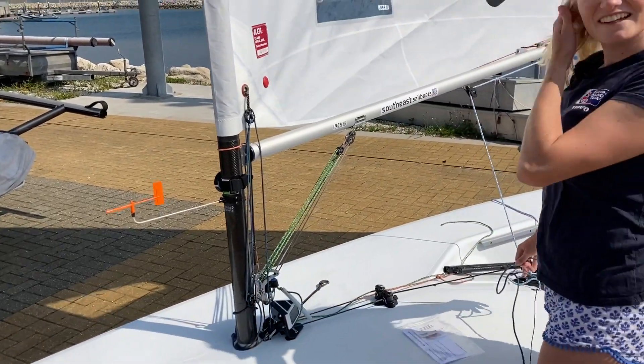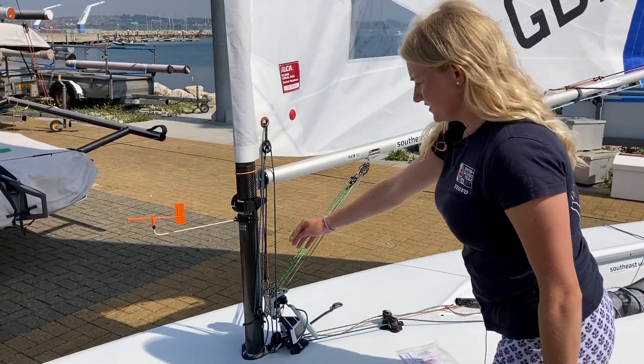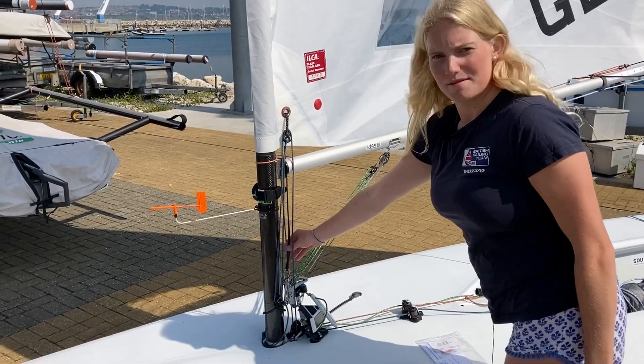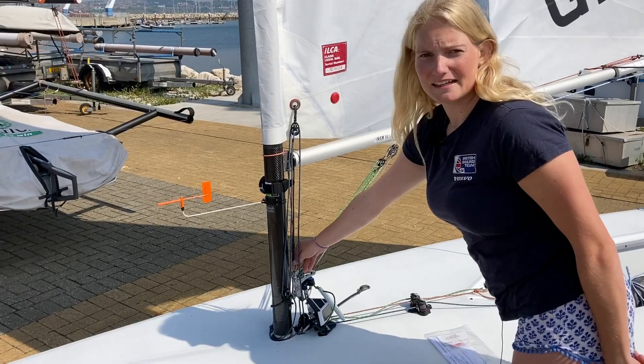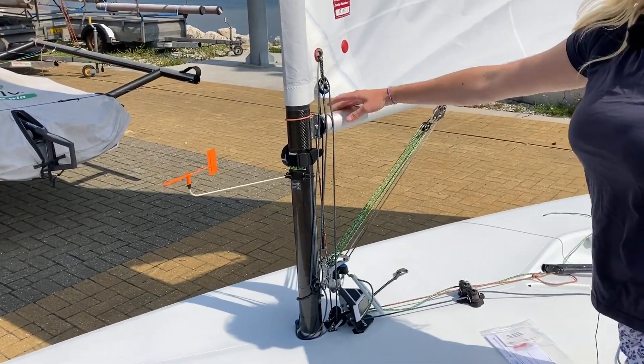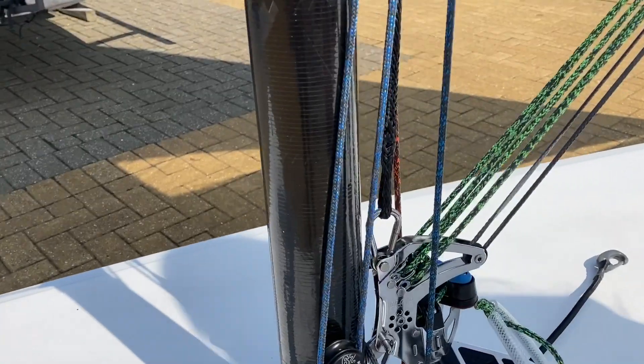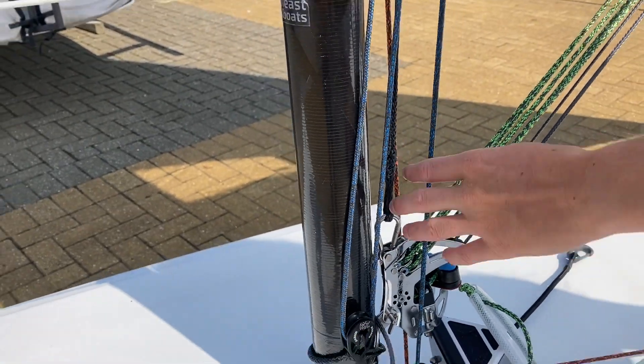So there we go — nice and neat and tidy, some lovely splicing by Max. For the top of the kicker attachment I have a carabiner, because I like to have the option: if it's a really windy day and it suddenly turns really windy, it just means you can change your downhaul down to one side, which is very simple.